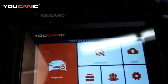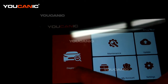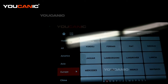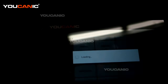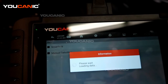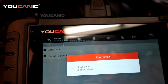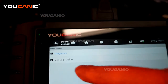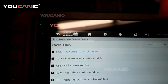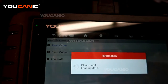We have an OBD2 scanner hooked up — this is the Ucanic scanner, the Ucan2. We're going to go into diagnostic, then into the European screen, pick the Jaguar, and go through the smart VIN. We hit yes because it communicated and confirmed we have the 2017 Jaguar. Then we go to diagnosis, control module — we don't need to scan the whole system — and select powertrain to read the code.